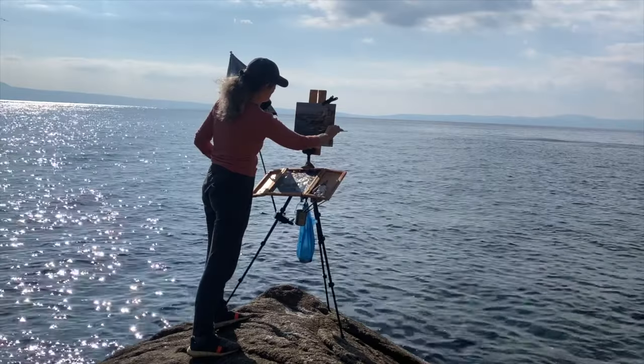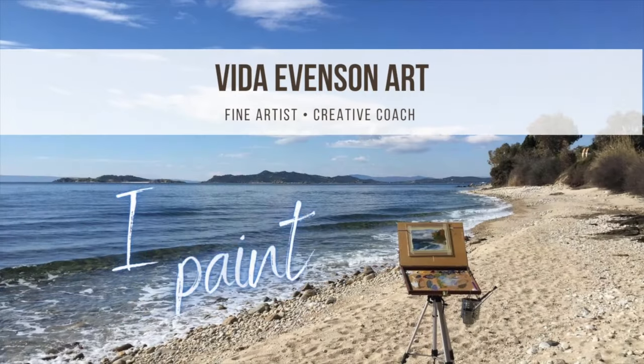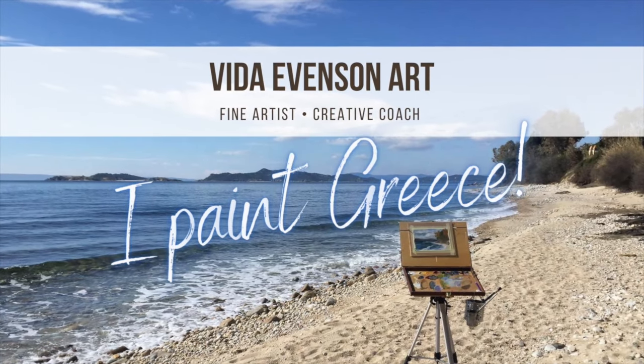In this video, I'm going to show you how to reuse your painted canvas. I'm going to talk about how and why you might want to just wipe down your canvas and reuse it.